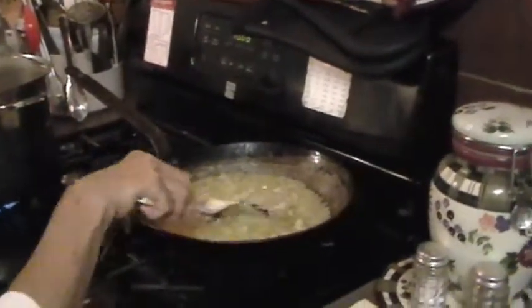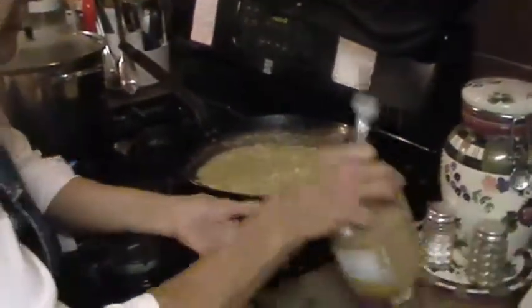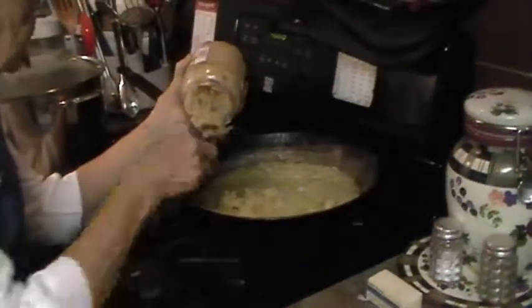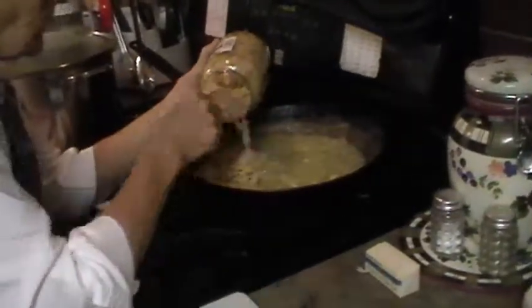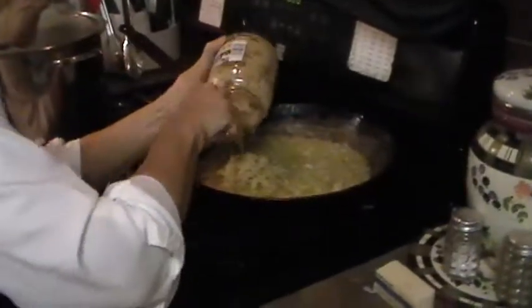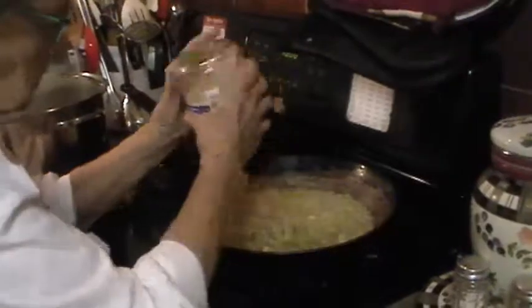You know the onions are done when they're clear and translucent. They're looking pretty clear now, so we just add the sauerkraut. That's a well-packed jar — you really do get your money's worth with this sauerkraut.